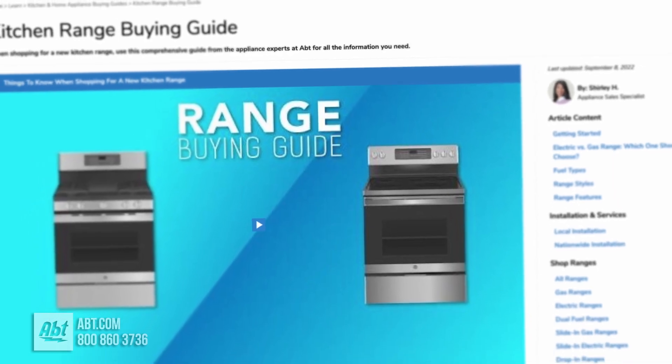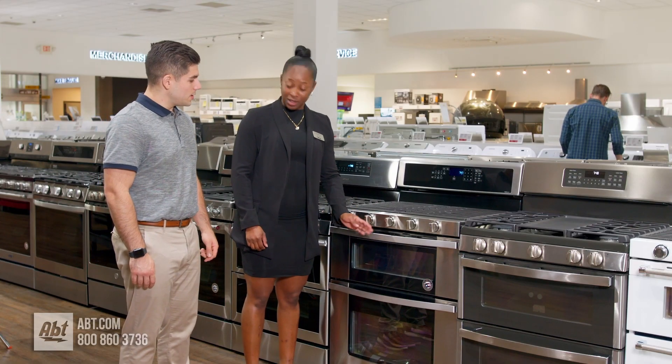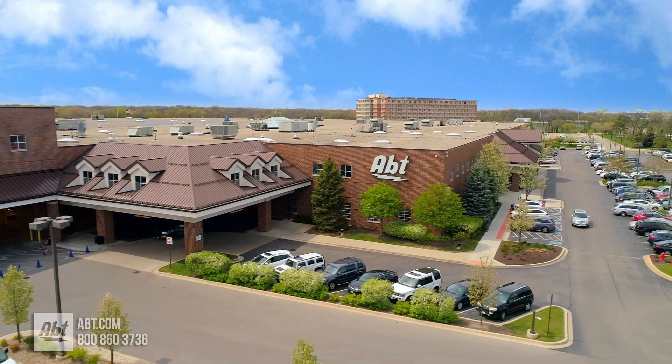To learn more about ovens, check us out at app.com or visit our showroom located at 1200 North Milwaukee Avenue in Glenview, Illinois.